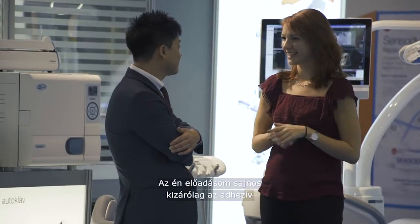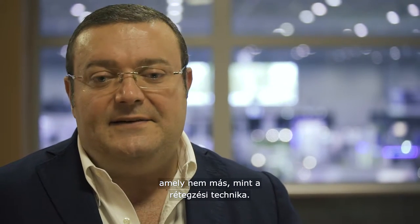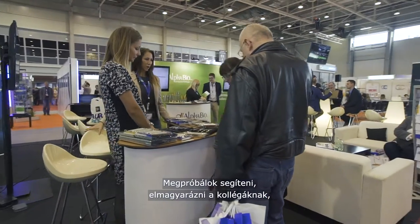My lecture, unfortunately, was focused only on a detail of the restorative process — that is the layering technique. The layering technique at this moment is a completely overestimated part of the big restorative process.